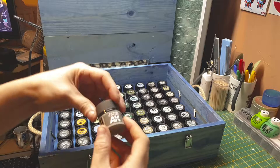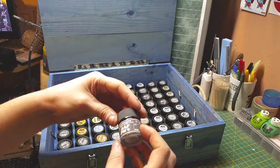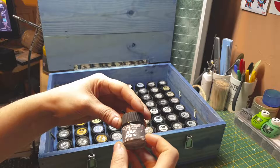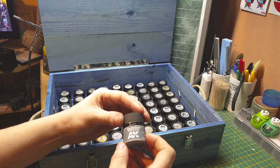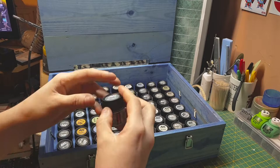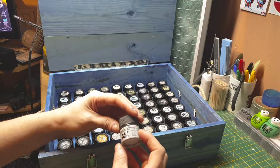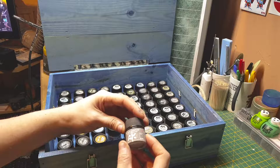RAF dark stone gray. RAF dark toy — RAF extra dark sea gray. RAF dark sea gray. RAF PRU blue. RAF light aircraft gray. RAF camouflage gray. RNF dark camouflage. RAF camouflage beige.